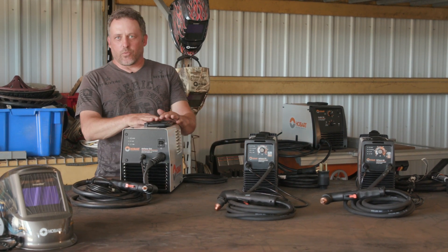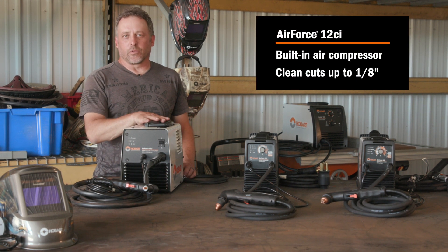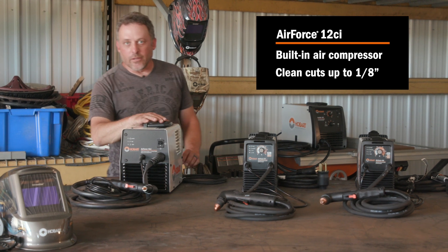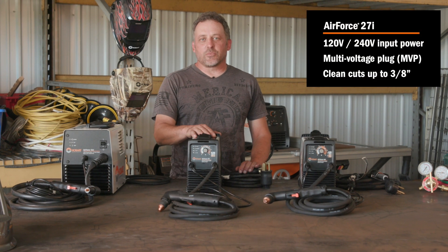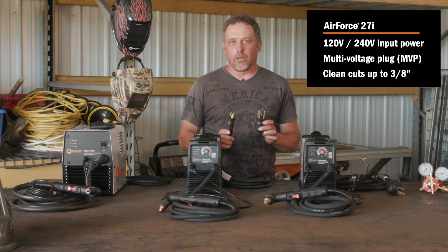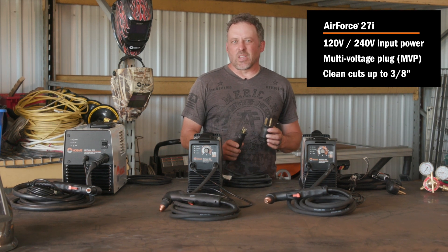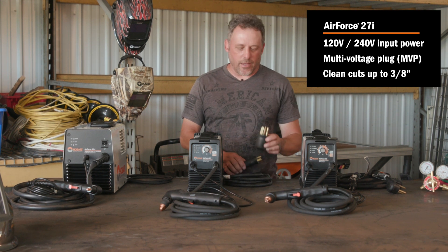On this end here we have the 12ci. It's 120 volt power only and comes with a built-in air compressor. It has a clean cut quality up to an eighth of an inch. Next in line we have the 27i. This machine runs on either 120 volt or 240 volt power just by switching the MVP plug. On 120 volts, you can get a quarter inch clean cut capacity, and on 240 volt you're going to get up to three eighths.